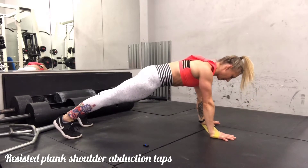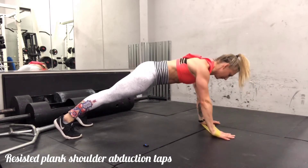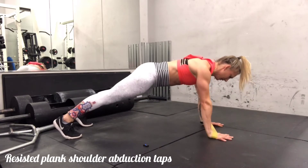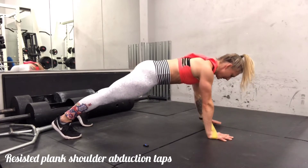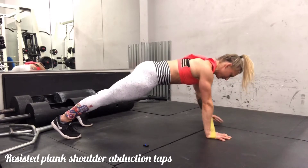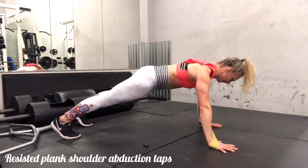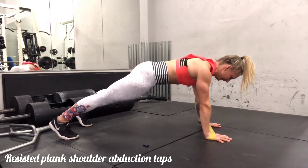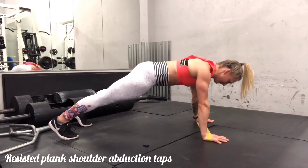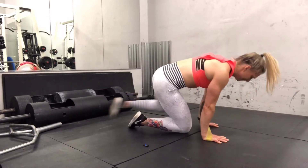Next we'll be going into a resisted plank shoulder abduction. The band stays around the hands, you're in a solid plank position, feet are separated in order to make it a little bit easier, and you are trying to very gently extend the band out to one side, tap the hand down, and bring it back. While you're doing this you do want to keep the core braced and try to minimize your movement.